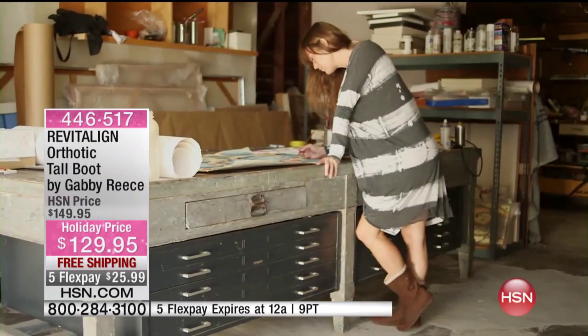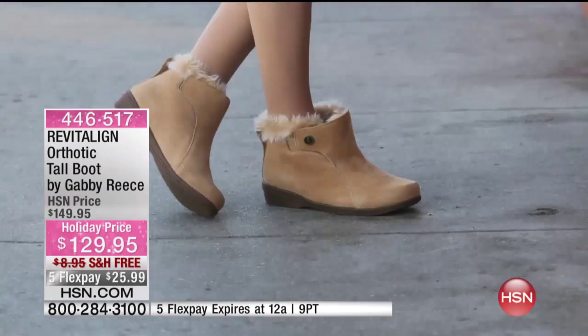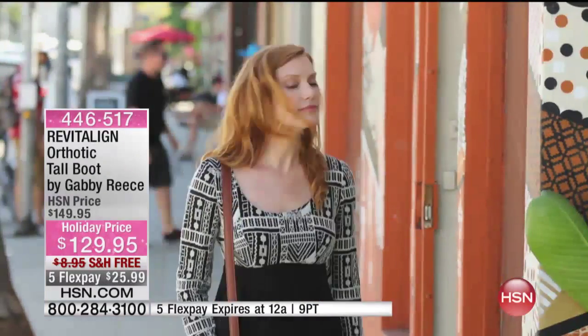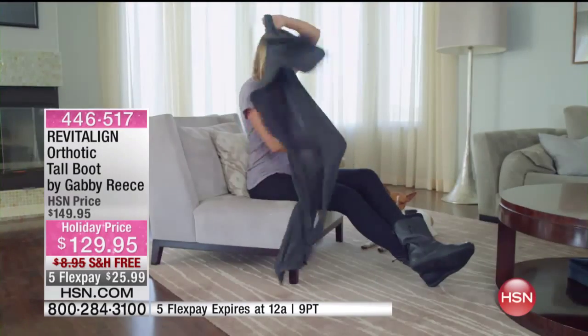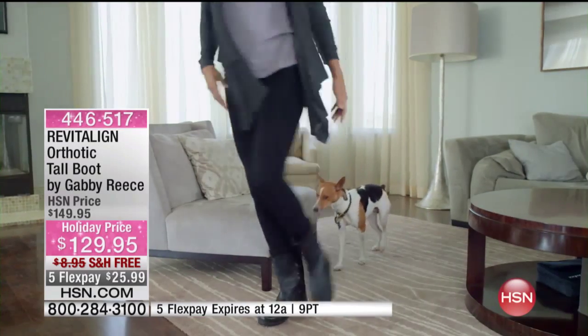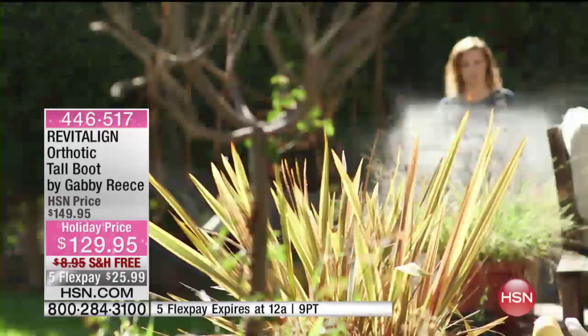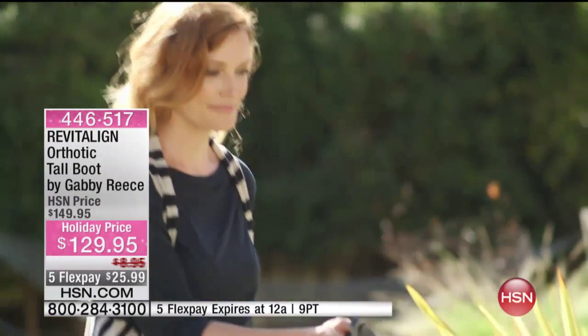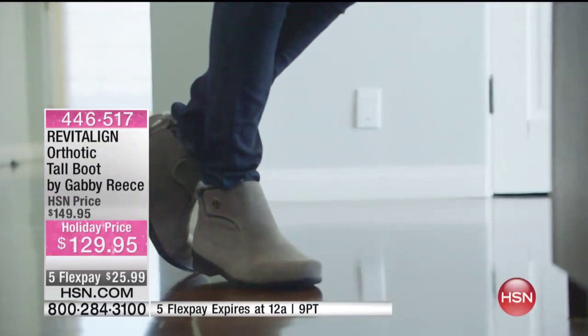You still have your orthotic built in, which means you still have a boot that you can comfortably wear and walk in, stand, commute, run — wherever the day takes you. You can wear this boot and when you get home you won't feel like you have to kick your boots off. These are probably going to be the first boots you've ever said that about.